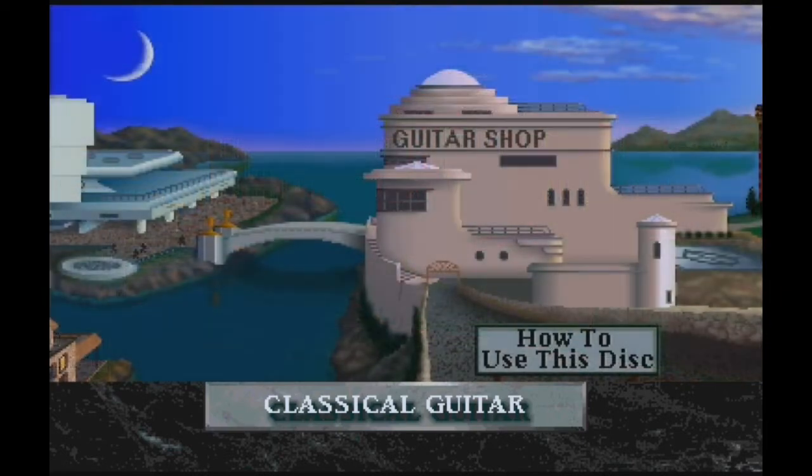If you've never played the guitar before, I suggest going to Getting Started in the guitar shop. Now you're in control, so have fun exploring classical guitar.